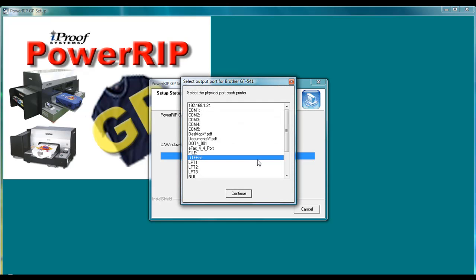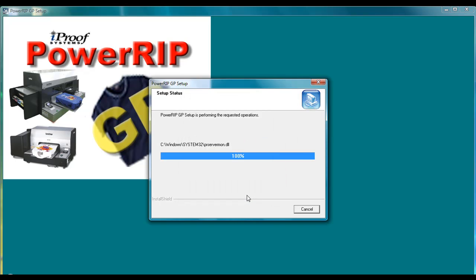After that, it's now going to ask you to select what ports your Brother GT drivers are communicated with. If they are already installed, it will already come pre-selected. If you only have the file output installed, it will just select the GTF port. If you don't have any of them installed, typically it will default to an LPT port. Go ahead and just click the Continue button for all of the different windows.